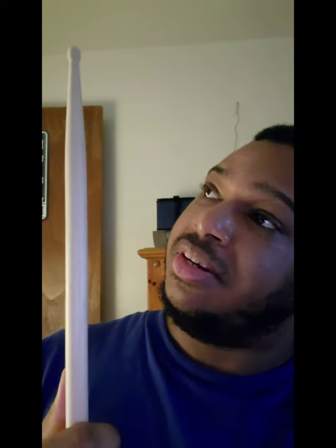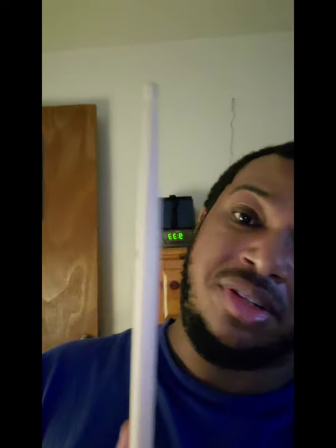One thing about Vater drumsticks I will say: they're strong, they're durable. They don't make you work as hard as any other drumstick company will make you work — I'm so serious. The taper is tremendous, but the reach of this stick is unbelievable.